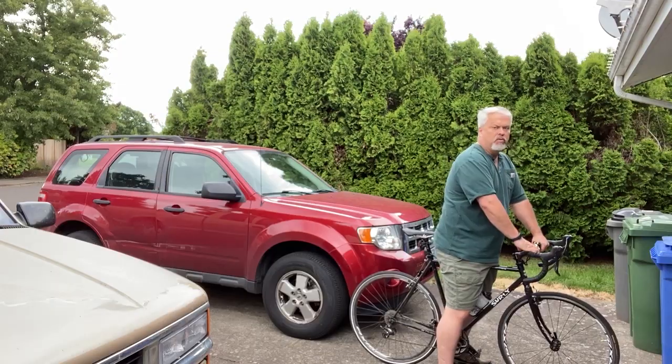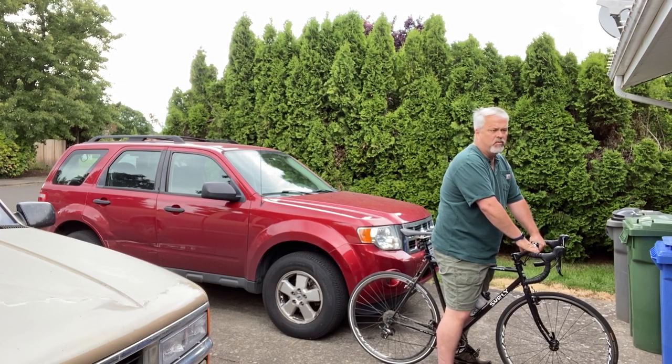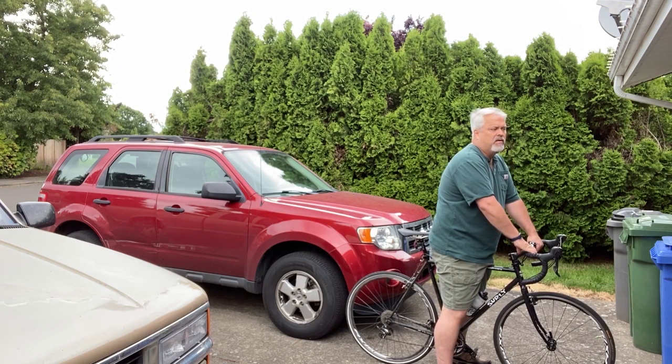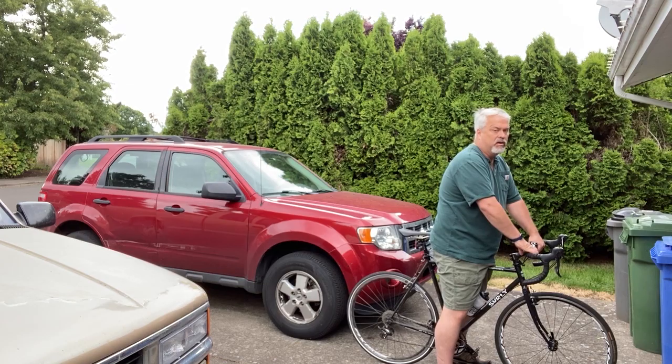No problem straddling — that's one of the big things. When you're out looking for a bike at a bike shop, or even at Walmart or Target, make sure you try out the top tube. Don't buy a bike that's too big.